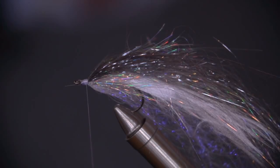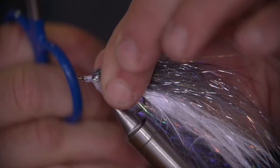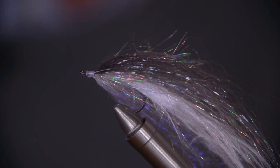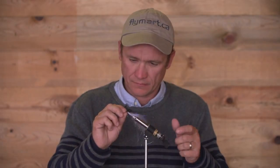All we're going to do is finish off with a simple half-hitch knot just to secure, keeping the tension on the thread. Then we're going to pop on a couple of eyes — I prefer these, which are called mystic eyes.